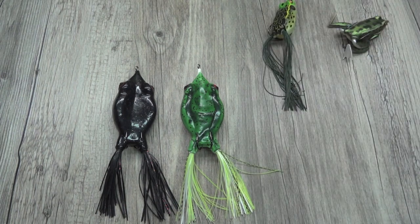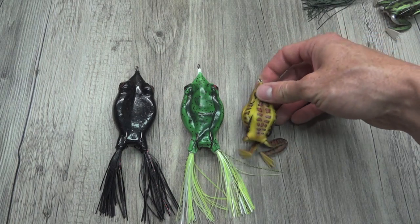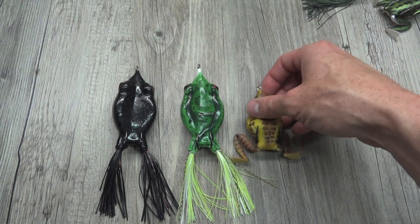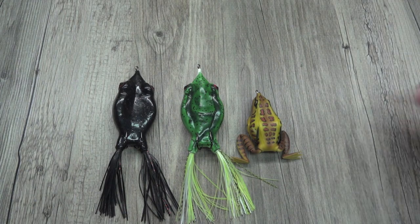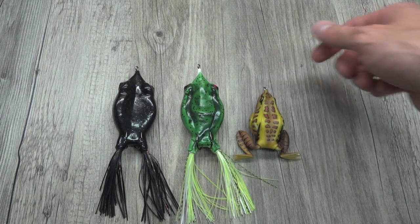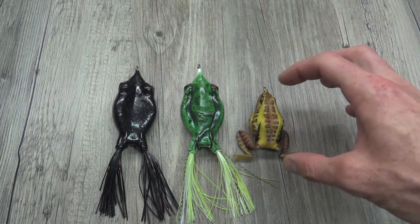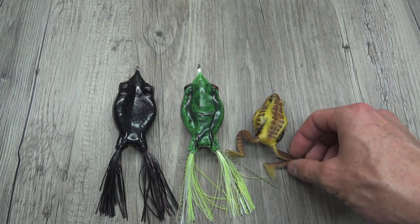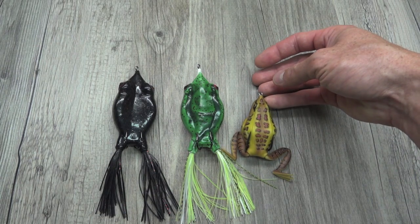Here's the Combat Frog from Lunker Hunt — the whole idea behind this guy is to be a bigger version of the Lunker Hunt Lunker Frog. You can see the Combat Frog is bigger, but still not nearly as big as the Goliath. It might have those nice legs, but just in terms of sheer body and length, even when these legs kick, that Goliath Frog does live up to its name and is very, very large.